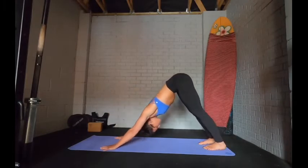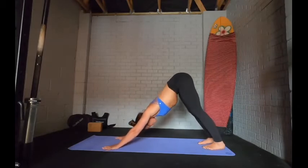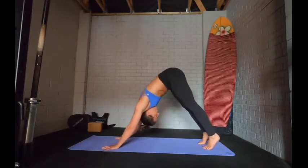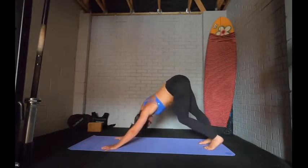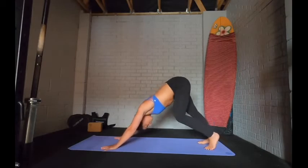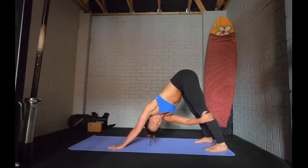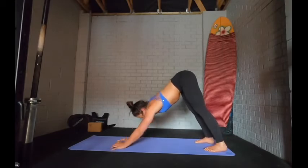Don't worry if it looks different when you do it — as long as there's no pain or discomfort, it should feel nice, just flowing through each section of the spine. Maybe go the other way. Wiggle about, make some shapes in your downward dog, shake the head out, wiggle through the hips. It might feel good to add a twist, reaching for one leg, anchoring underneath, or maybe the calf if reaching the ankle is too much. Then switch to the other side.